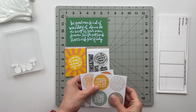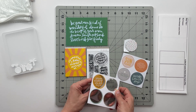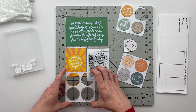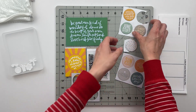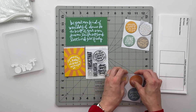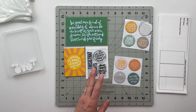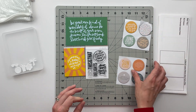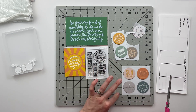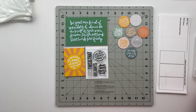To start off with planning my projects, the first thing I'm going to do is punch out all of these circles from the backing and from the negative piece. One thing I will say about some of the chipboard lately is that the cut has not been all the way through to the back, so they don't punch out quite as easily as they have in the past. I know the creative team for Allie Edwards has brought this up and hopefully the quality control people will catch this and it won't be a continuing thing.